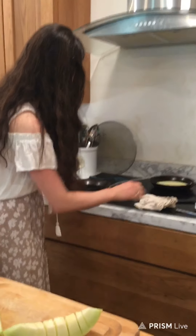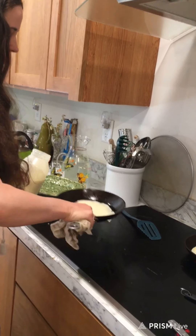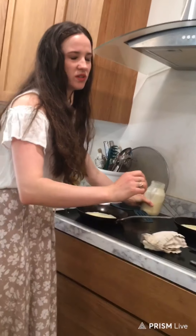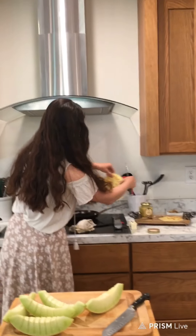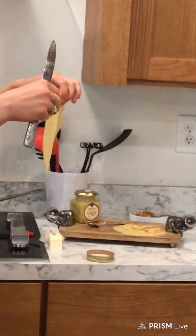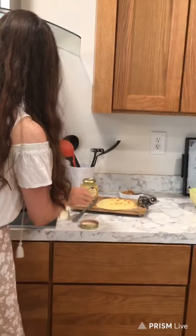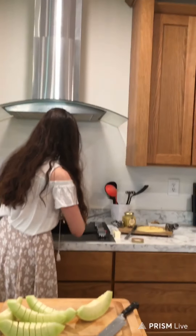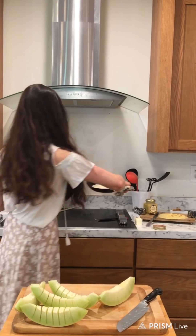We're going to pour a little bit of batter in again and swirl it all the way around. As you get better at this, you'll be able to make really nice circles. This one should be pretty much done — look at that nice brown. This one's thicker, so this is what it looks like if you put more batter in. I like them thinner, but I wanted to show the difference. They still taste good, but thinner does taste significantly better. They're not meant to be pancakes.